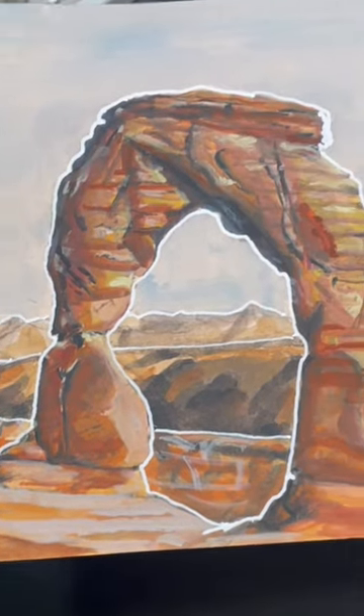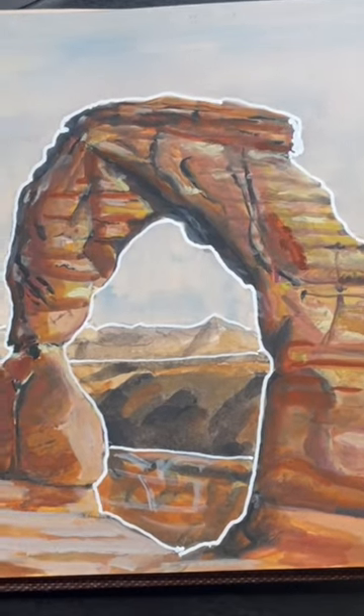I think doing this in some other paintings could make for some striking contrast. Thanks for watching!